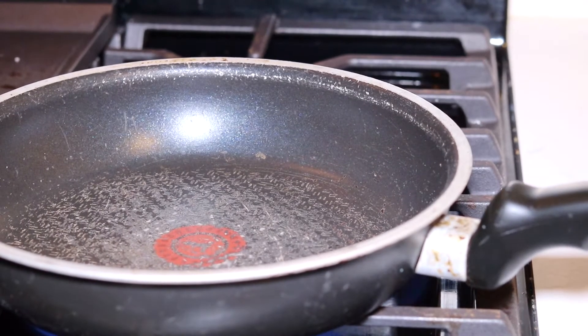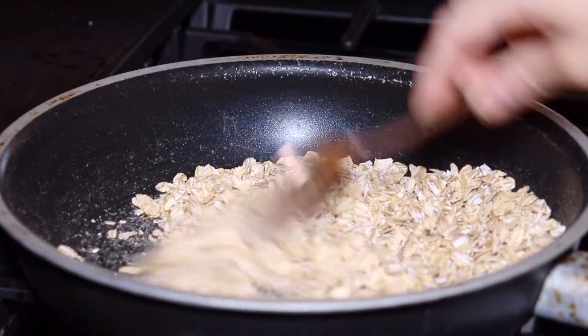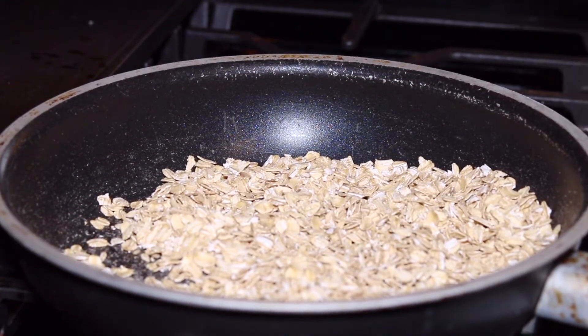To get started I'm going to toast my oats for about five minutes over medium heat, just to cook them a little bit because I don't like the thought of eating raw oats.